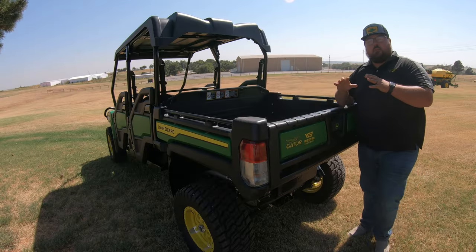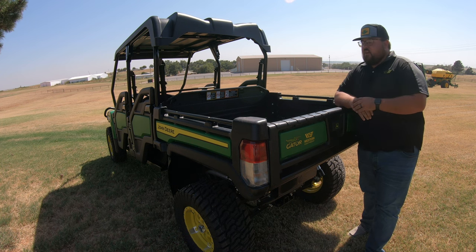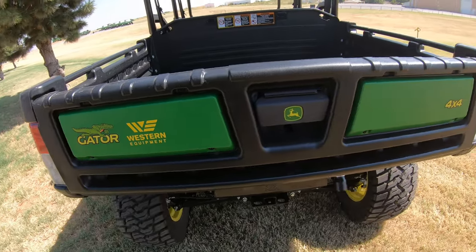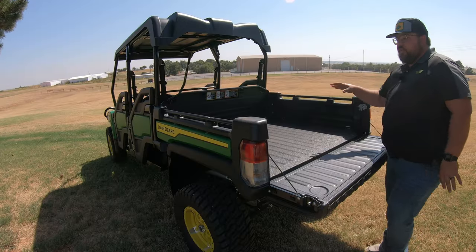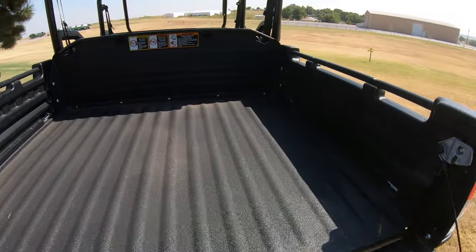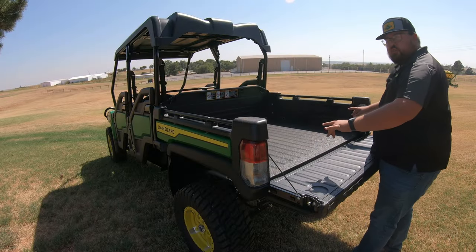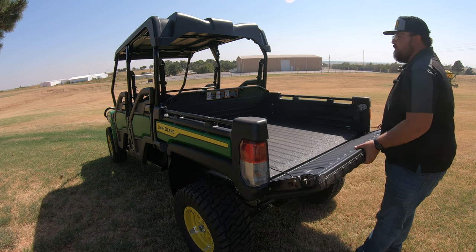The cargo box is going to be the same one that you would see on your 835 Series Gators or your 865 Series Gators. It is going to have that pickup style tailgate where you can easily let down the tailgate. It's going to be 52 inches wide by 45 inches long, 12 inches deep. It is going to come with that spray-in bed liner. And remember that these sides are going to be removable so that you can turn this machine into a flatbed if you need to.